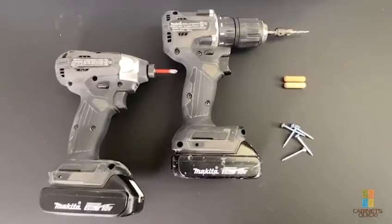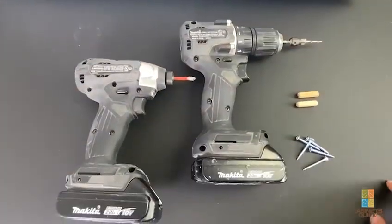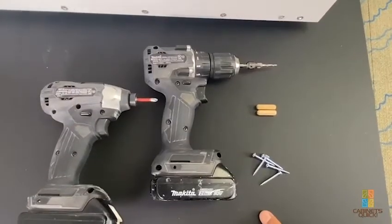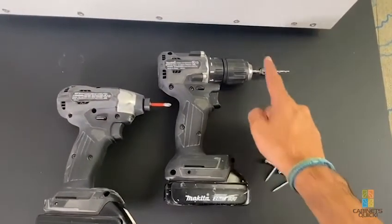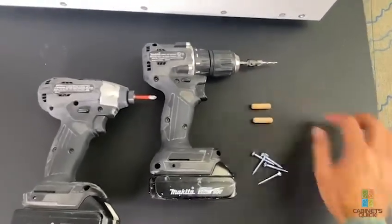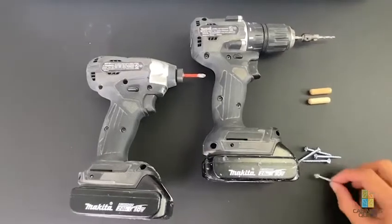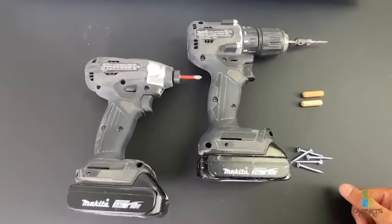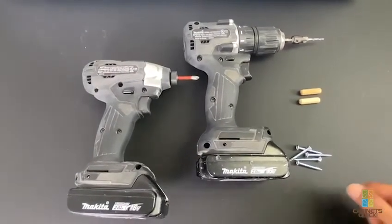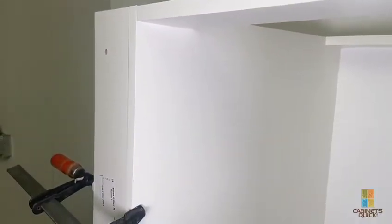I'm going to show you the specific details of different techniques. The first technique is the newer version with pre-drill screws — here's some screws and some dowels. The second one is more of the traditional method of putting in a filler, and we'll cover that next.